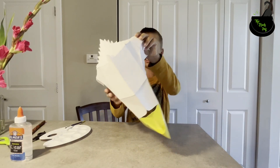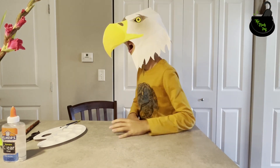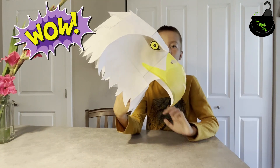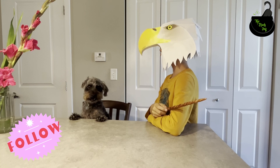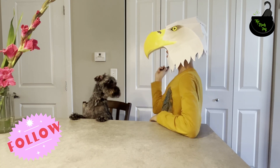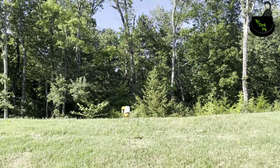Let's try it on. This is what we have — really cool right? If you want to find out more fun, interesting ideas and videos, check out the Black Dot Channel. See you later! Bye!